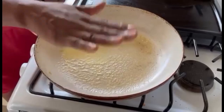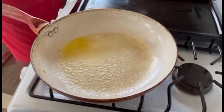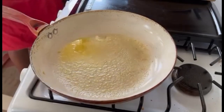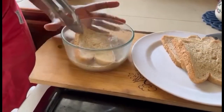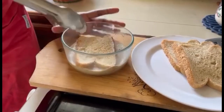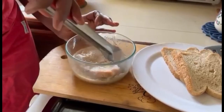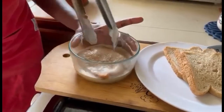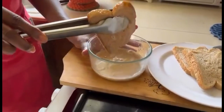Our first step is to get our pan ready — we added our butter to the pan on medium heat. Now we're gonna take our toast and add it to the custard that we made. We're gonna allow it to soak for about 10 seconds — we don't want the bread to be all soggy, just want both sides to be saturated with that amazing custard.